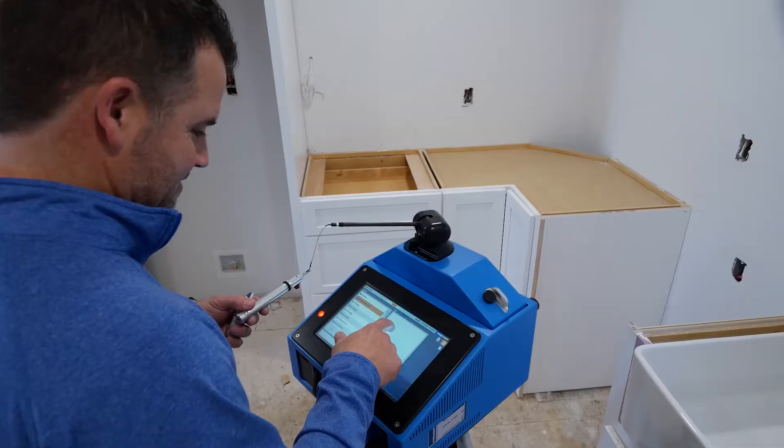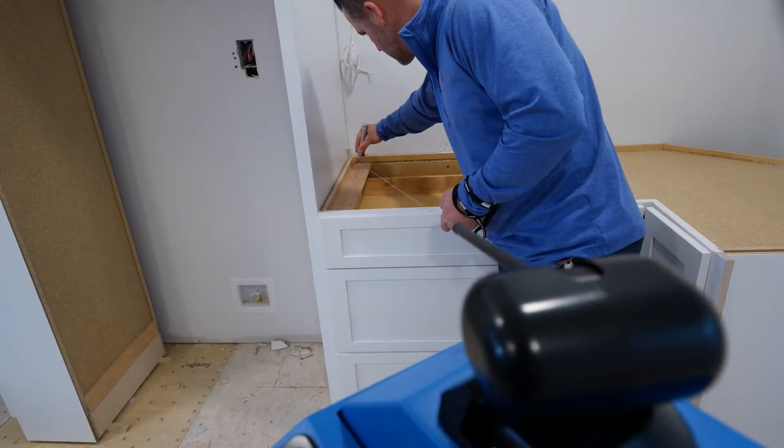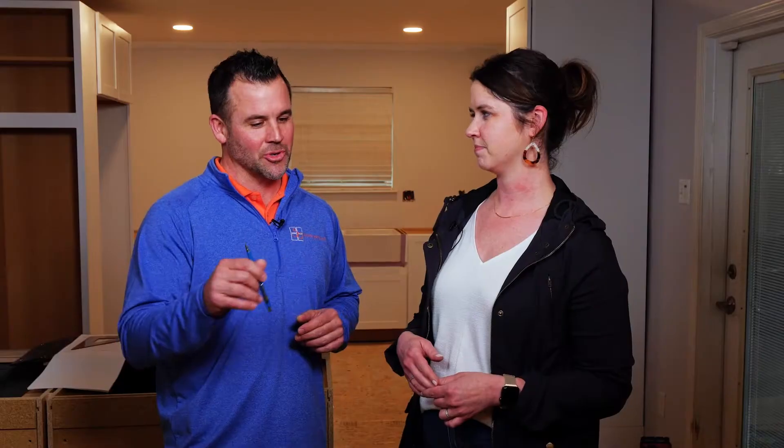So tell us a little bit about your process when it comes to templating for the countertops. When we roll in to the job site at this point, we want all the cabinets leveled, set where they're at, sinks in place so that we can accurately shoot it with a laser, double check it with dimensions and tape measures so that we ensure good fit quality when we show up to install. Measure twice, cut once — we like that phrase a lot.